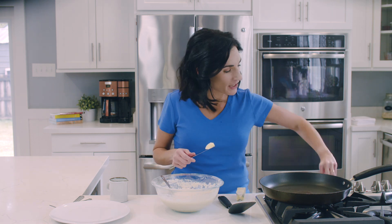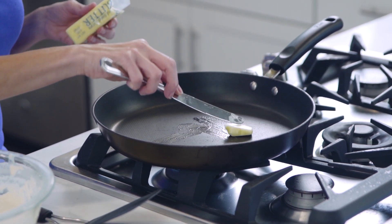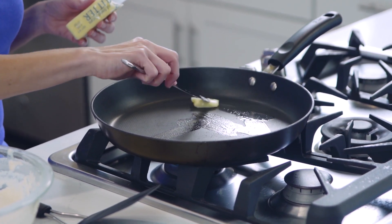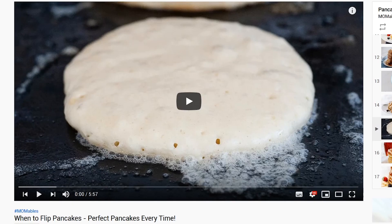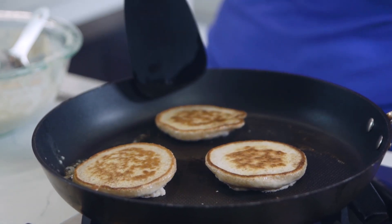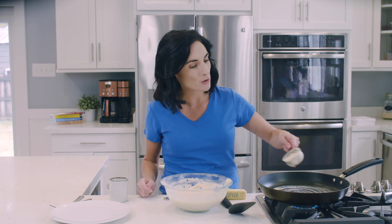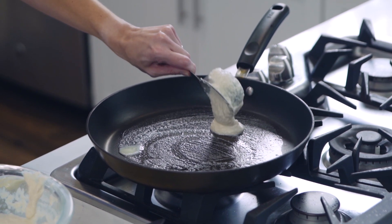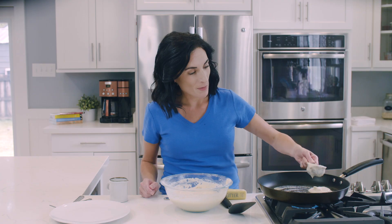Alright, so I have a pan here that I'm going to turn on medium heat, and I'm gonna add some butter to my pan — or maybe you're using spray or a vegetable-derived oil to keep this recipe dairy-free. We just want to pour our batter on the pan, about a fourth of a cup, or a little less if you want smaller pancakes.